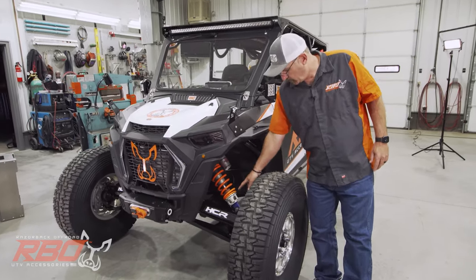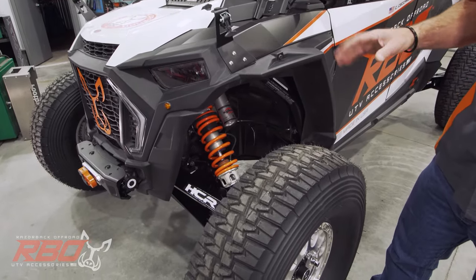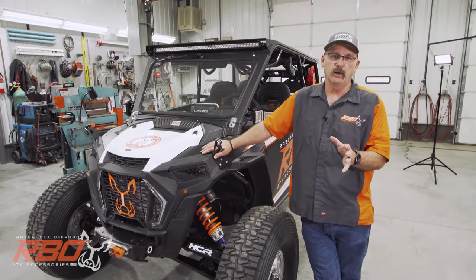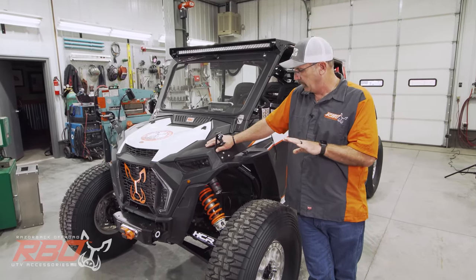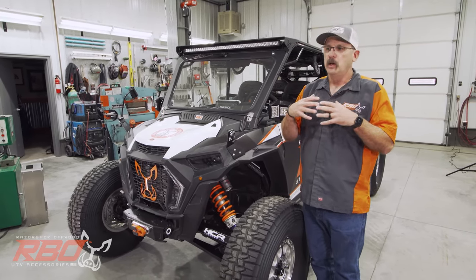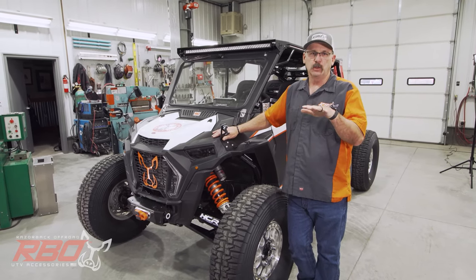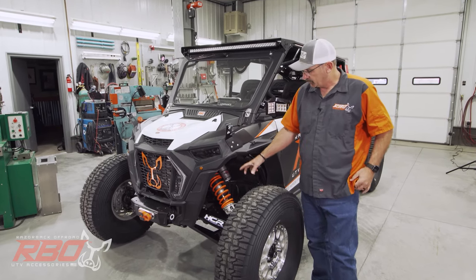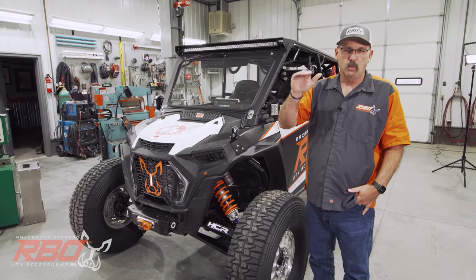Then we added the Zebros dual rate springs. This started out as a 2019 Polaris Turbo S Velocity. The reason we went with the Velocity is we wanted to have the ability to take a machine and really add our components. I really felt that the Velocity didn't have very good low speed characteristics, especially on washboards. So by changing out to the Zebros dual rate, we've really improved that low speed ride on the machine.